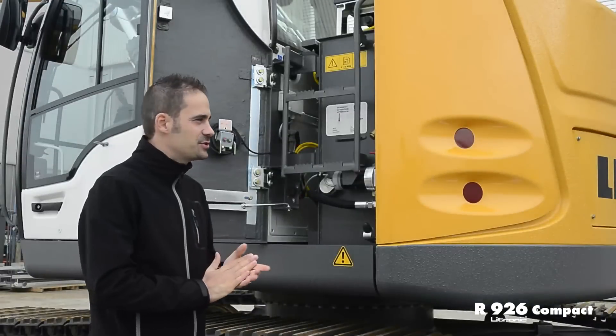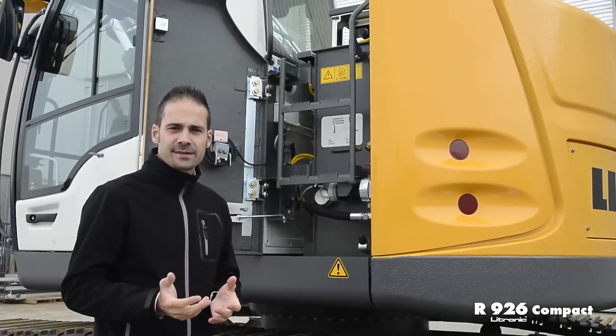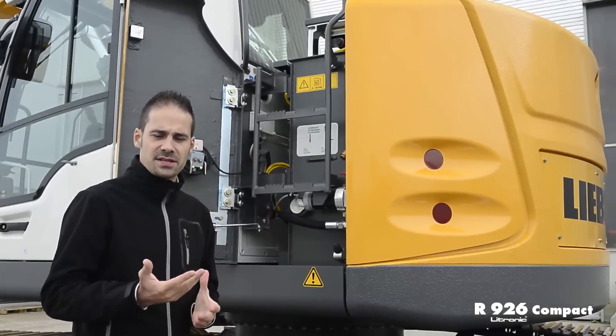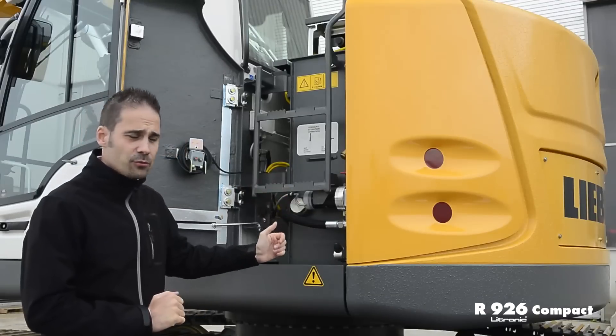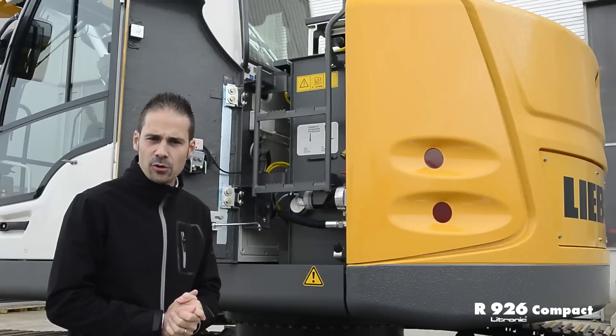The access to the Stage 3B engine is located behind the cabin. Stage 3B is achieved with an oxidation catalyst, which has the advantage of being simple and maintenance-free. The fuel pump and its remote control are also positioned right there, accessible from the ground, allowing quick and efficient fuel refilling on each job site.